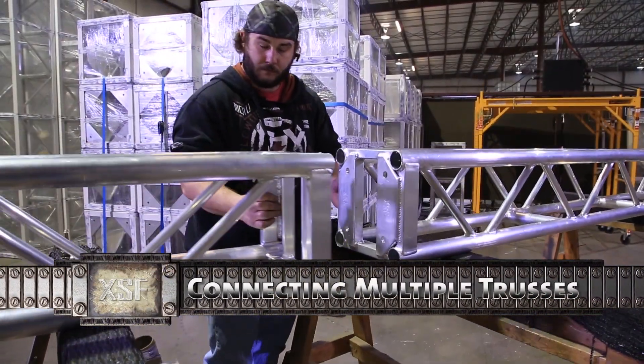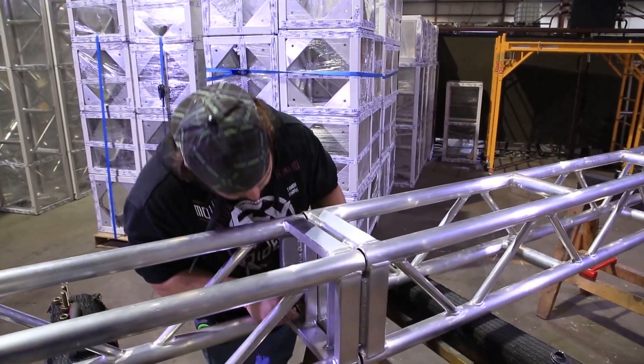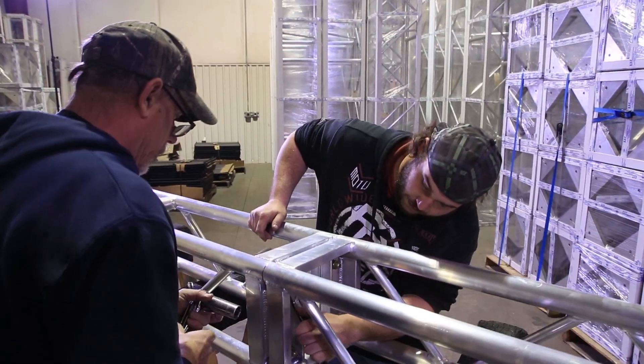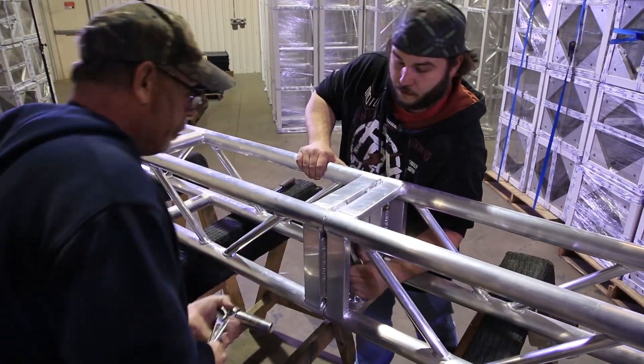When attaching two trusses together, always ensure that the connections are secure prior to lifting or loading the truss. Steel bolts should be tightened with a socket wrench as a minimum, but not so tight that the steel washers damage the aluminum plates on the truss.